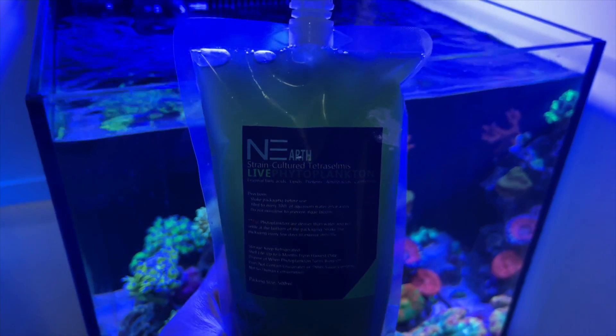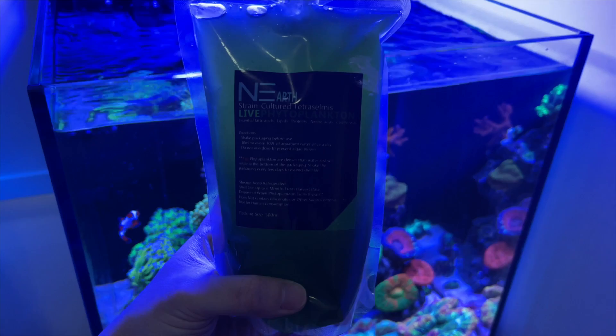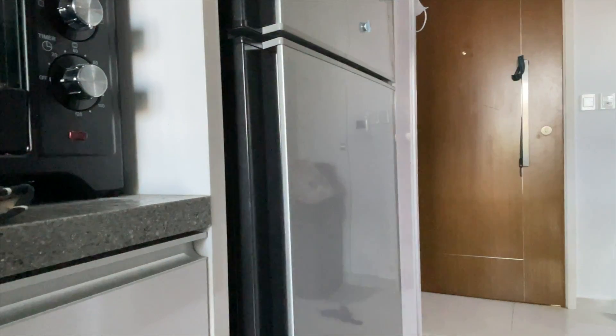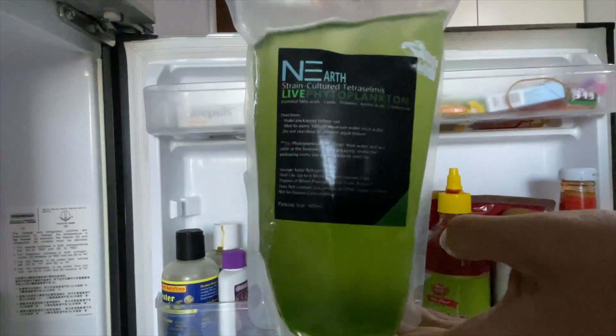Today I'll be talking mainly about live phyto. Live phyto is phytoplankton that is still alive and meant to be added directly into your tank. They are often sold in a bottle or a bag and are required to be chilled or stored in the refrigerator after opening. As the name suggests, they are alive, so their shelf life is not as long as other coral foods.